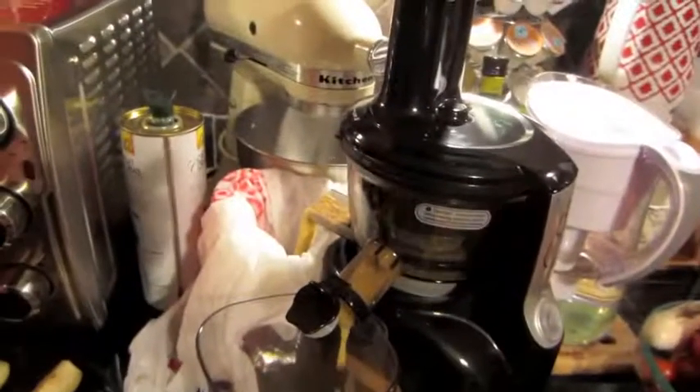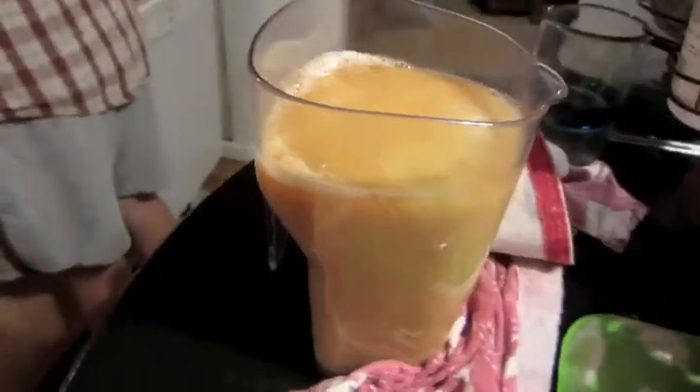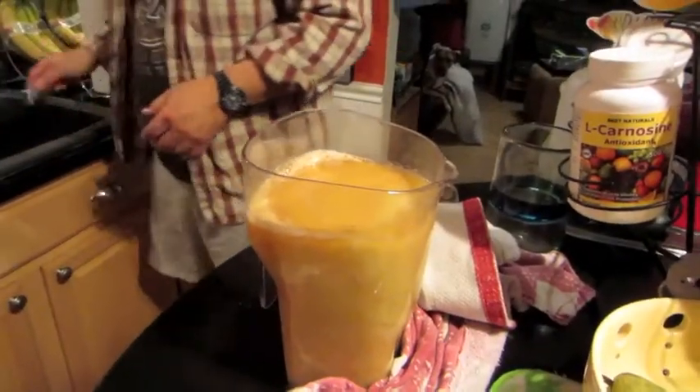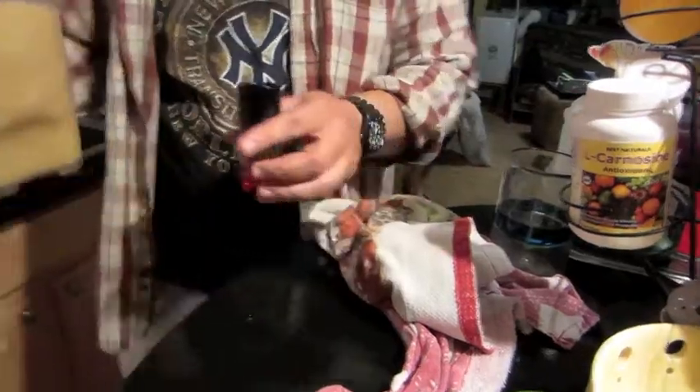The juicer didn't like that one at all! Some of these are a little bit hard — it only likes soft things. Here we go — a whole yummy pitcher of pear nectar. It's kind of thick, like pear sauce. I guess that's why they call it pear nectar!